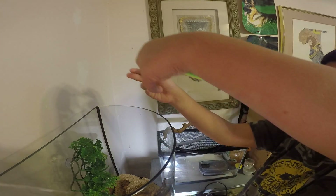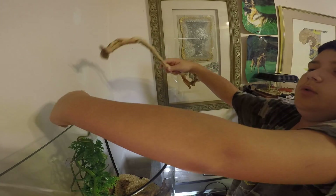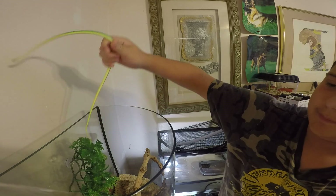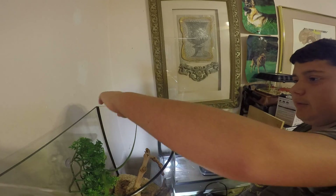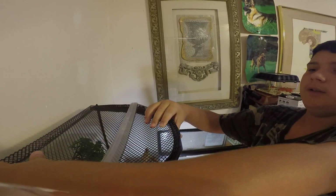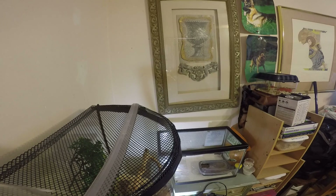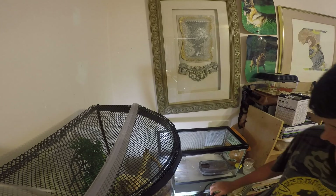I'm going to go ahead and put you back, crazy snake. Now you guys are just watching me struggle with her. This is why I named her Feisty. And then she goes back into her burrow.